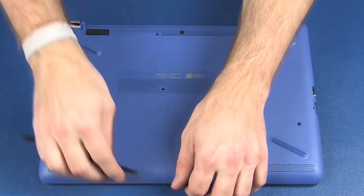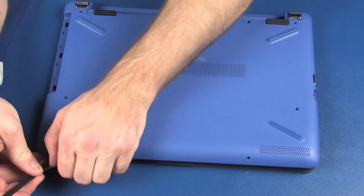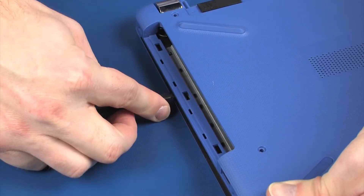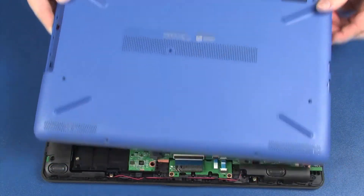Using a non-metallic flat-bladed tool, carefully separate the edges of the base enclosure from the top cover. Take extreme care when separating the edges of the base enclosure near the optical drive bay. This location is easily damaged. Remove the base enclosure.